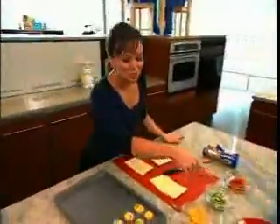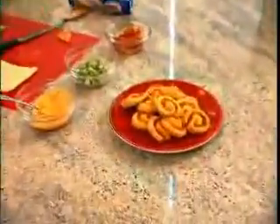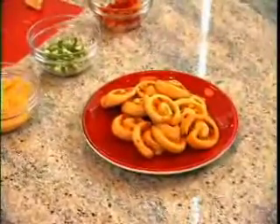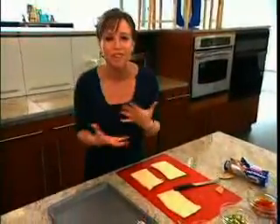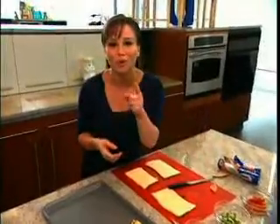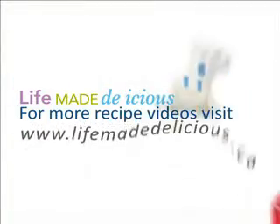Now look at these beautiful and festive confetti pinwheels. They get a nice kick from the nacho cheese and a whole lot of flavor from the peppers and onions. Once you get this pinwheel technique down, experiment with different flavors like bacon and cheese or pesto. For more recipe videos, visit lifemadedelicious.ca.